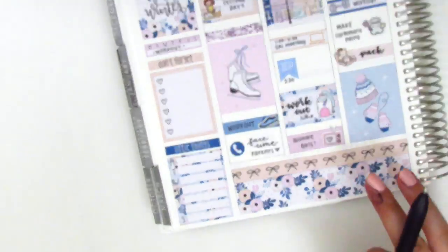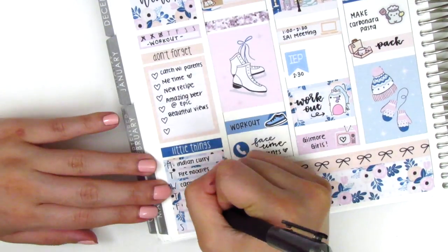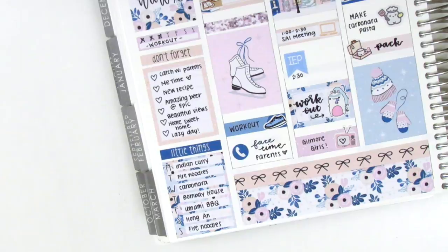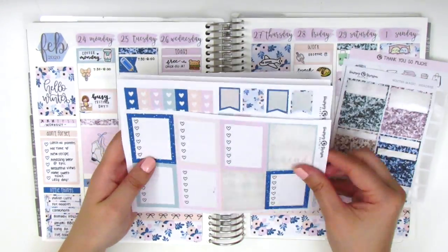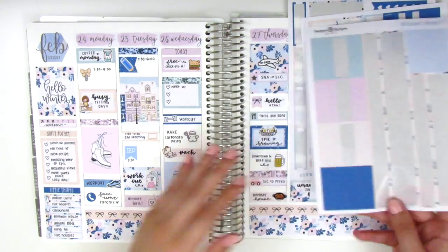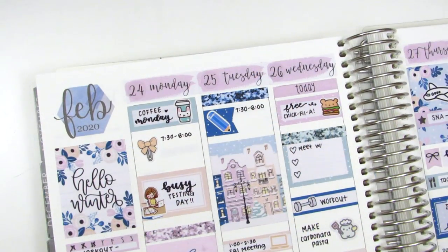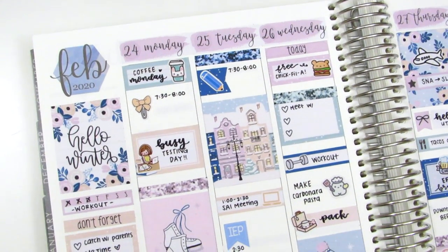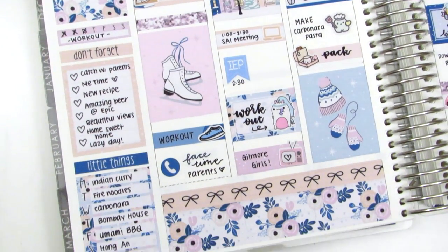I then moved back to my sidebar and went ahead and tracked all my workouts, my happy moments, and my dinners for the week. And even though there were only six hearts for the happy moments, I just made it work with seven different things — I just didn't really follow the hearts. Now I'm just showing you guys these stickers that I have left in this kit. I decided not to pull in any foils, so I didn't do any kind of wiggles. But I did still want to give you guys a closer look at the spread just so you can see some of those details.